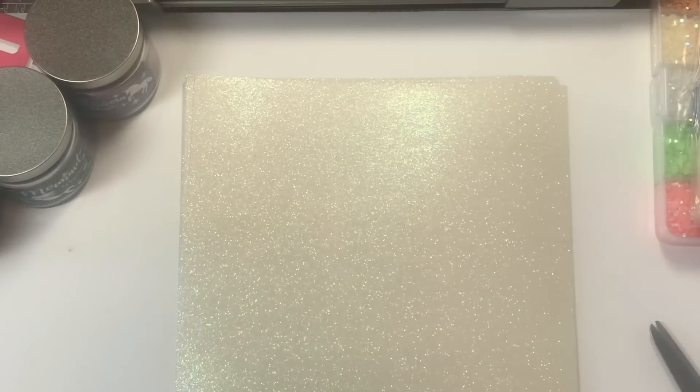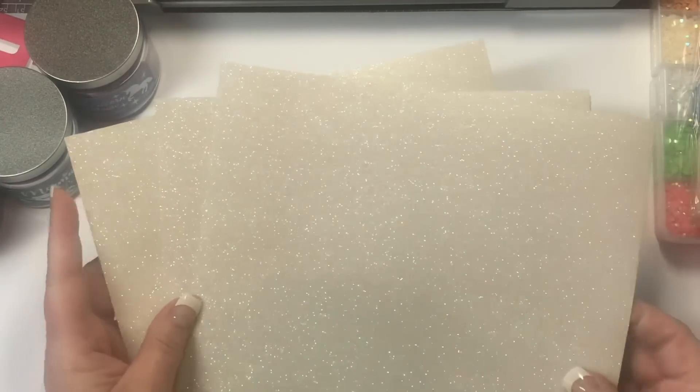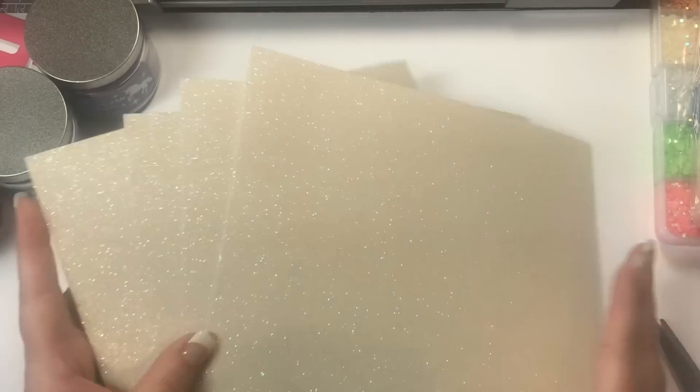You could also do confetti, but that's not why I bought it. I also picked up four sheets of glitter cardstock in the 8½ by 11. It's a really pretty color — it's not white, it's more of a cream glitter, but it's really pretty. I like it, and I bought that because I needed it.